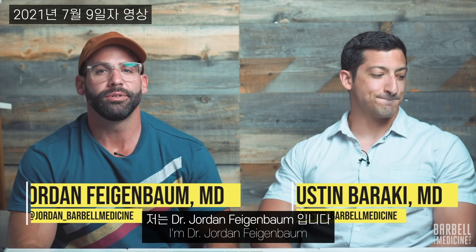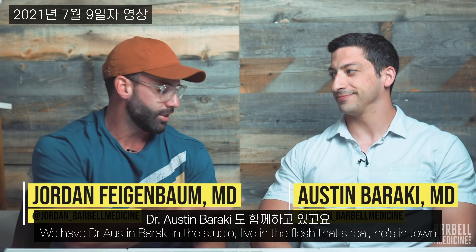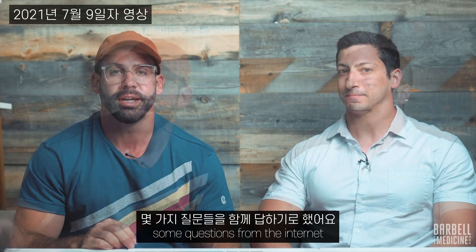Welcome back to the Barbell Medicine YouTube channel. I'm Dr. Jordan Feigenbaum. We have Dr. Austin Baraki in the studio, live, in the flesh. He's in town this week, and we decided to answer some questions from the internet.